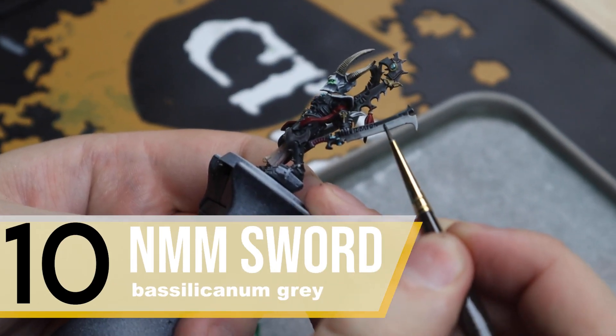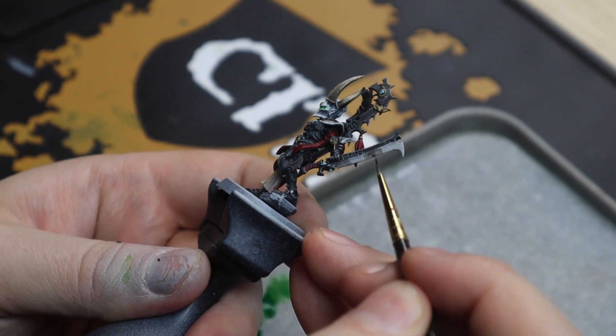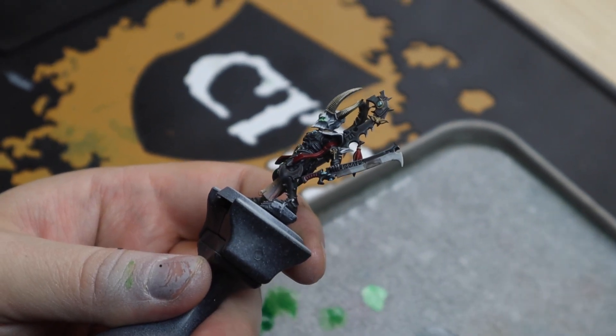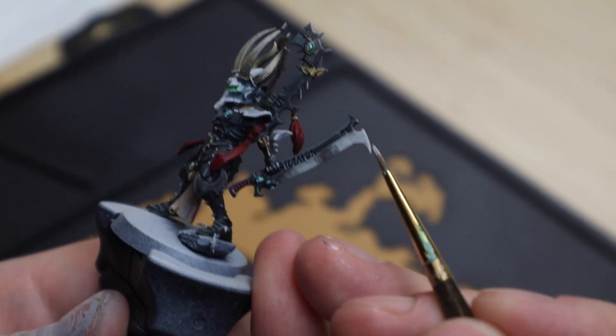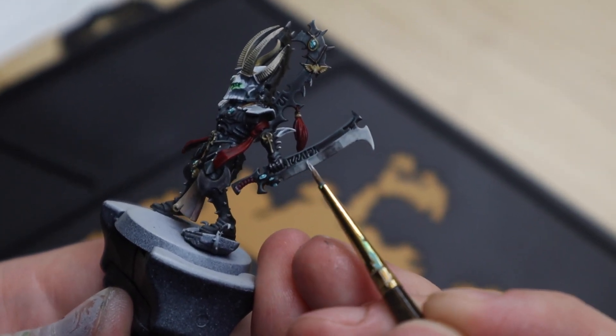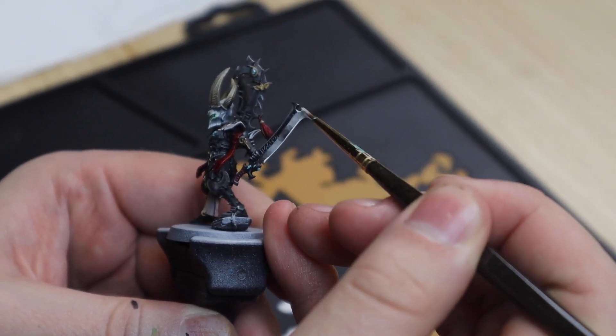And now to one of the hard parts: the actual blades. What you want to do here is to first mark the area that you want to be dark with Basilicanum Grey. Then highlight to pure white where you want it to be really bright. Then glaze the weapon so the transitions become smoother.